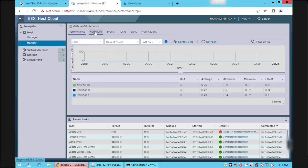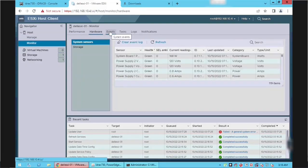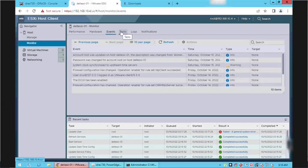Click the Monitor link on the left side. We can use the Monitor tab to do troubleshooting related to performance and other configuration-related issues.